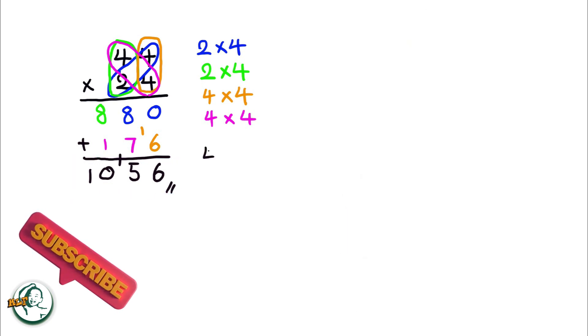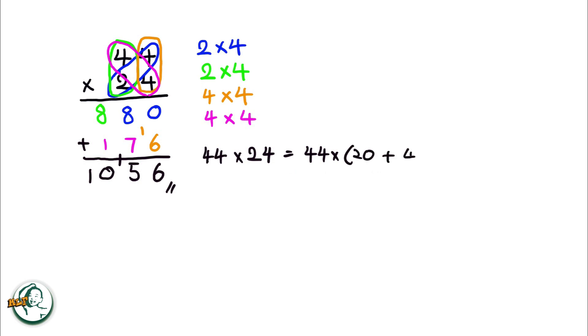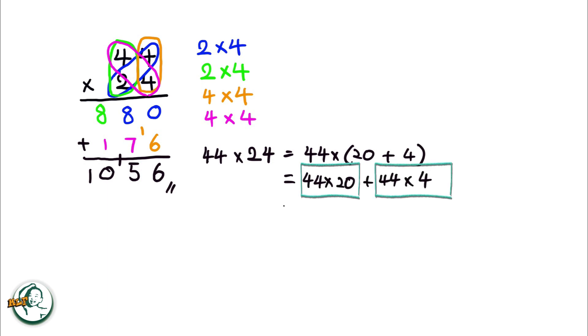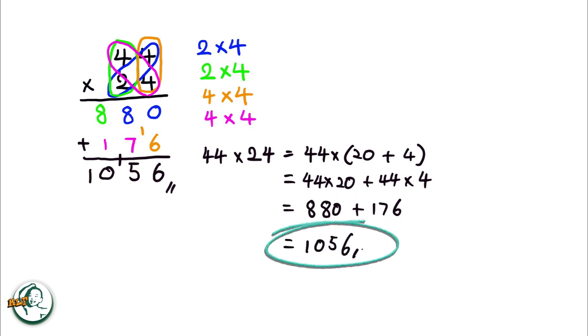Let's dive into the rationale behind this method. Consider 24 as 20 plus 4. We can express 44 times 24 as 44 times (20 plus 4). This expands into 44 times 20 plus 44 times 4. Calculating, we get 880 for 44 times 20, and 176 for 44 times 4. Adding these results together, 880 plus 176 equals 1056.